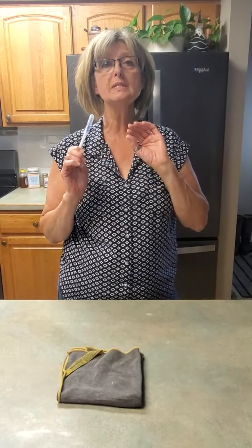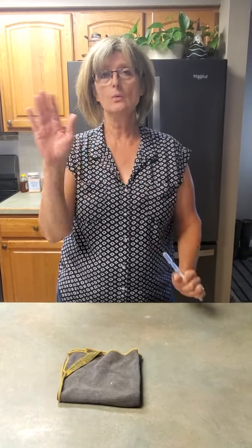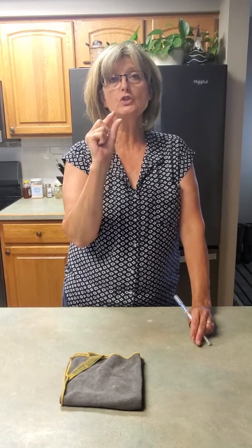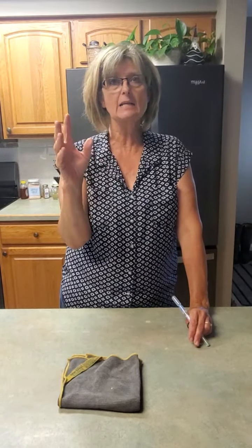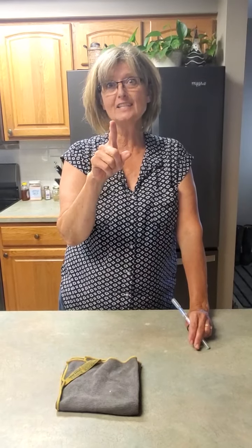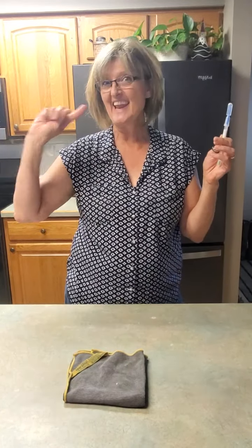I'm not going to name brands, but if you use any wipes that are labeled 99% bacteria-killing, read the back and see what you have to do for that to be effective. You have to keep your surface wet for anywhere from five to nine minutes depending on what wipe you're using. So don't just take my word for it — check the container the next time you're in the store. I think that covers everything. I hope you've enjoyed our chicken demo. Nana T out.